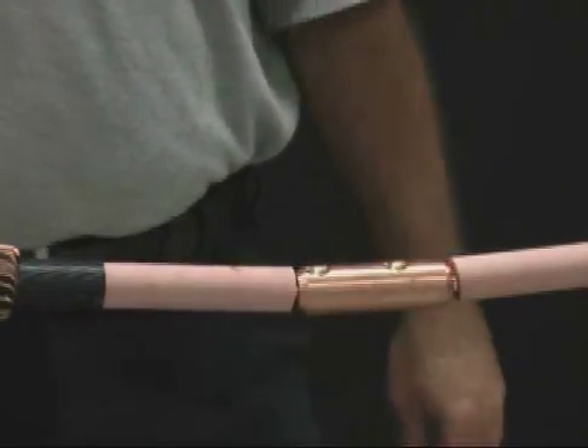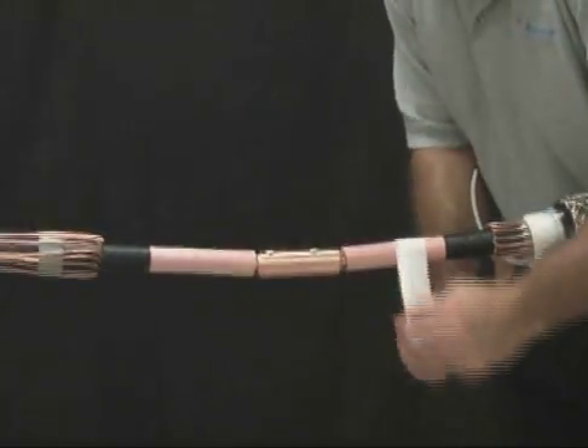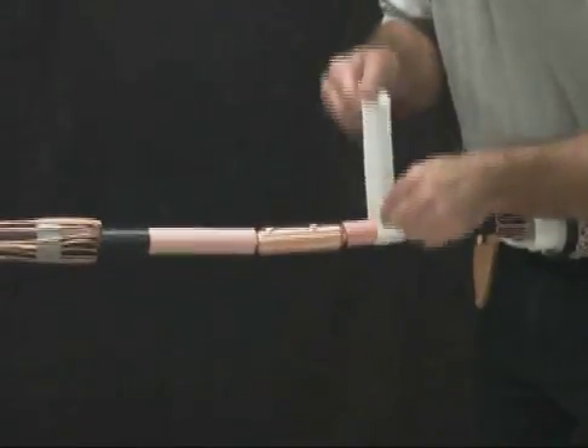File smooth any remaining part of the shear bolt that remains higher than the connector. Abraid the insulation, then clean the insulation using an approved solvent.